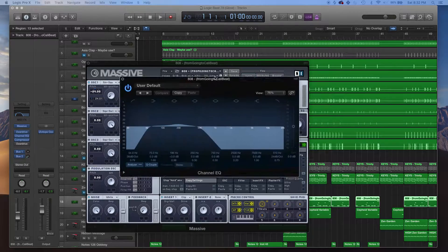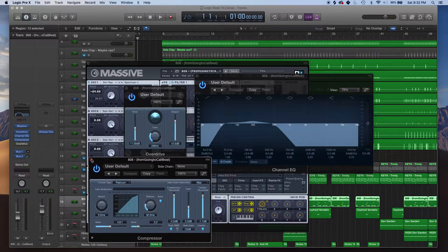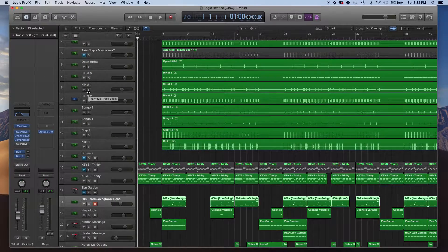I do have it layered with some overdrive, some EQ, and of course some compression. Every sound that you're hearing though is not completely mixed — it's not what it sounds like in its final form — because after I finish this beat I do go to a studio, I record, we mix it down, we get it sounding nice and polished.